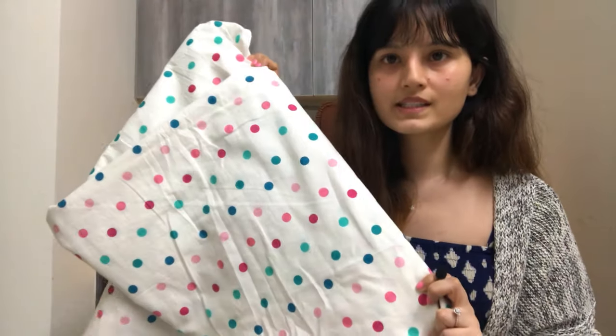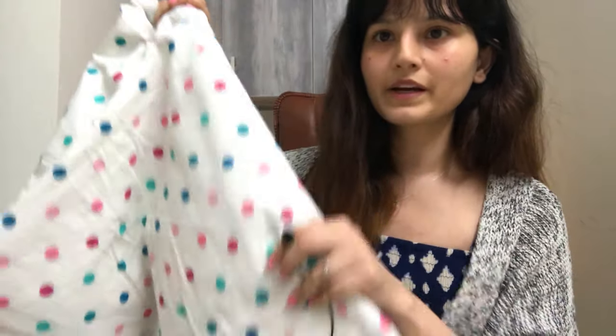So my plan is to make a dress similar to what I am wearing, just with a thick strap. Let me quickly bring the fabric — the bed sheet. So this is the bed sheet; it is a single bed bed sheet.